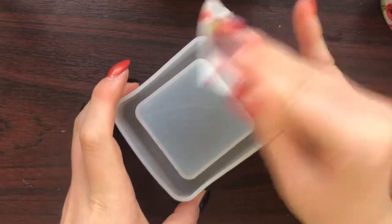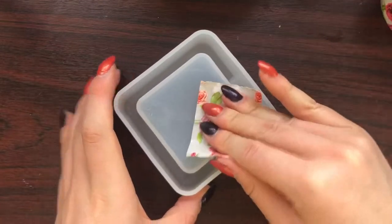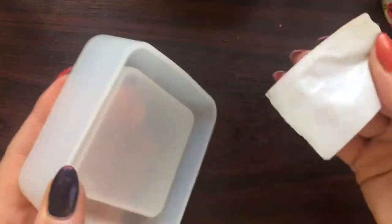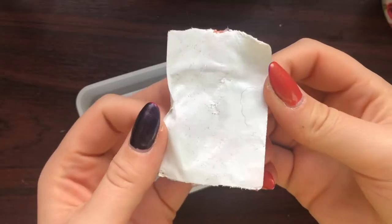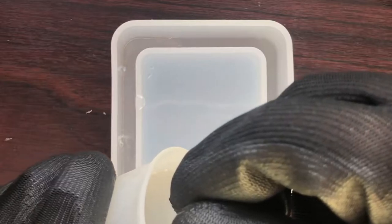While letting the resin rest to let all the air bubbles come out, I cleaned my mold with a little bit of tape. I'm really glad I did - I made sure to get the sides. I'm going to show you what it looks like and there's so much dust on it, it's crazy. So I'm really glad that wasn't in my resin.